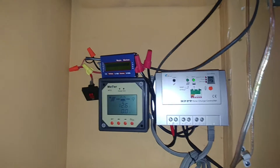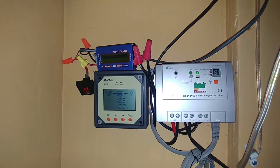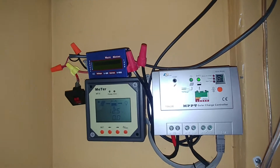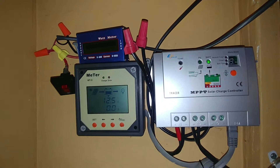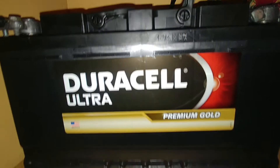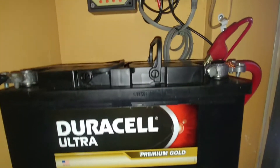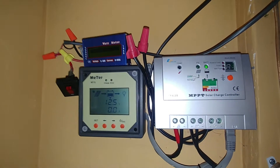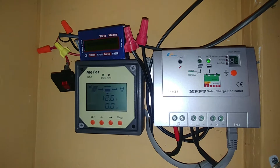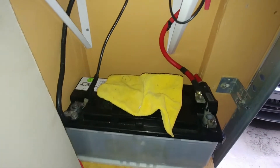Afternoon YouTube fans, Garfield signing on once again for a quick update on my Tracer charge controller. I've been using it for the past three years along with some used car batteries to power a flat light above my driveway. In this Tracer control unit I have a Harbor Freight solar panel, and for three years I've been using these car batteries along with the charge controller.